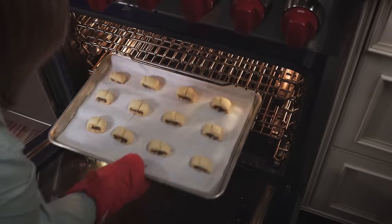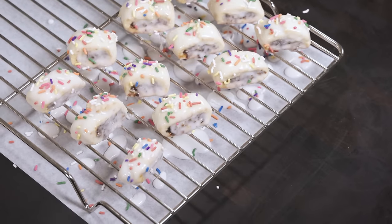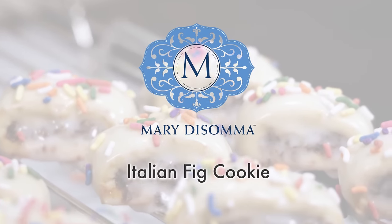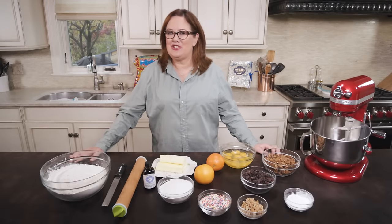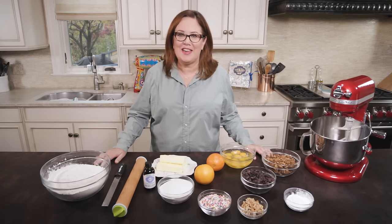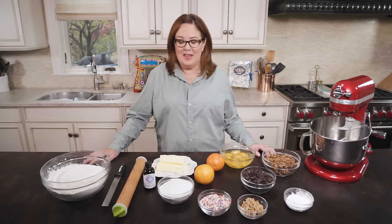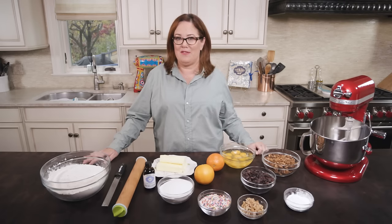Hello and welcome to my kitchen. Today I'm going to teach you how to make my signature cookie. It's called the Italian fig cookie, or as my grandma would say, 'cucidati.' I think that's the cutest word ever. This recipe has been in my family for generations, and if I didn't make this cookie for Christmas, I think there would be a total revolution in my family. So let's get started.